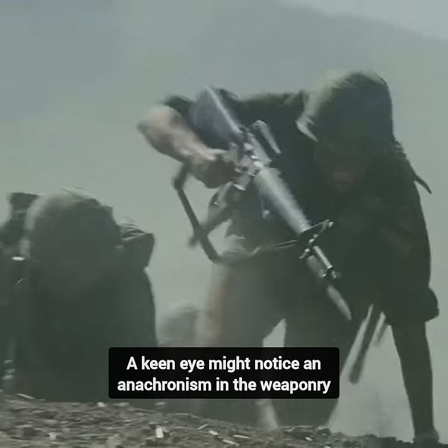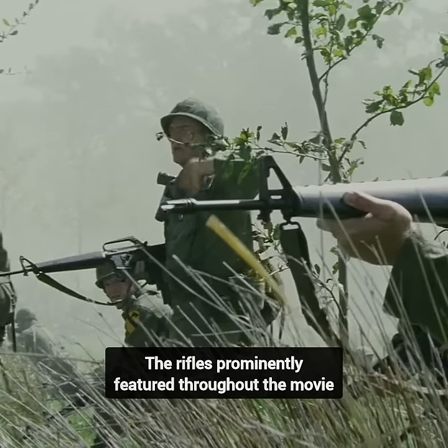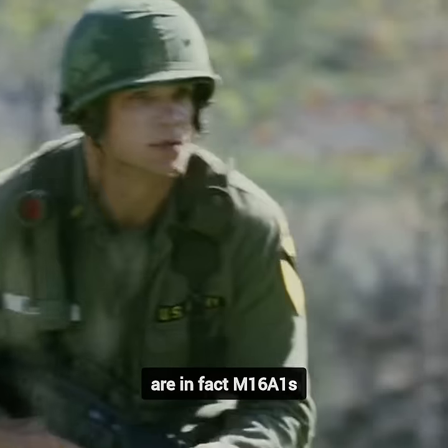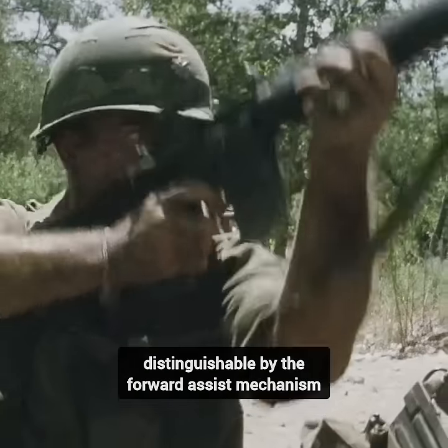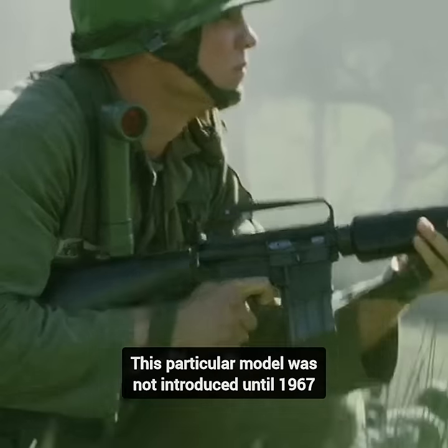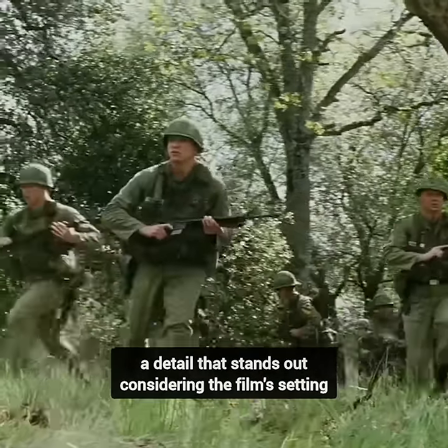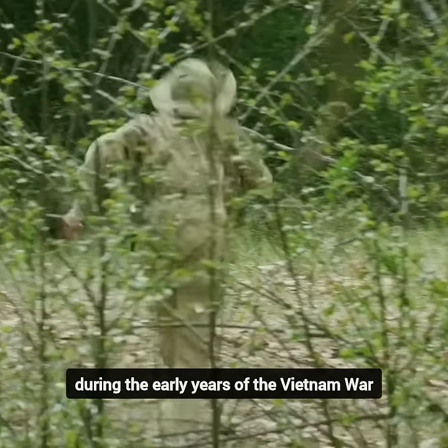Did you know that in the film We Were Soldiers, a keen eye might notice an anachronism in the weaponry? The rifles prominently featured throughout the movie are in fact M16A1s, distinguishable by the forward assist mechanism. This particular model was not introduced until 1967, a detail that stands out considering the film's setting during the early years of the Vietnam War.